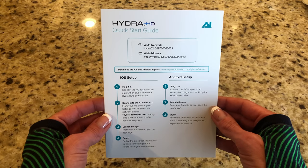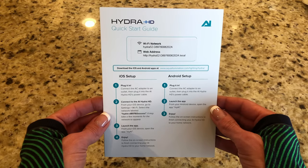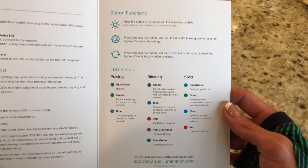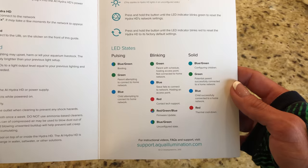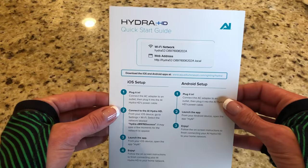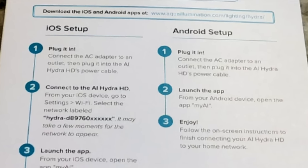The easy-to-use Hydra HD quick start guide provides you with instructions on the complete setup of your lights, the acclimation period and maintenance, the three button functions, and all of the many LED states. The back provides you with warranty and registration information.